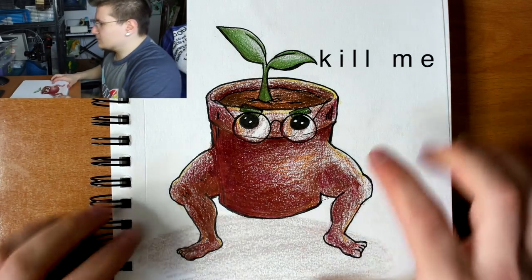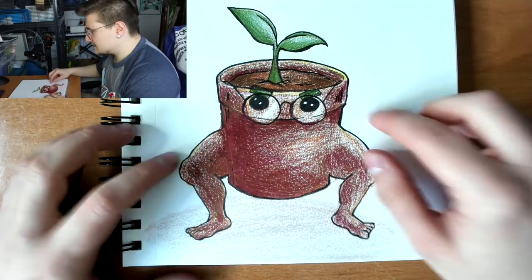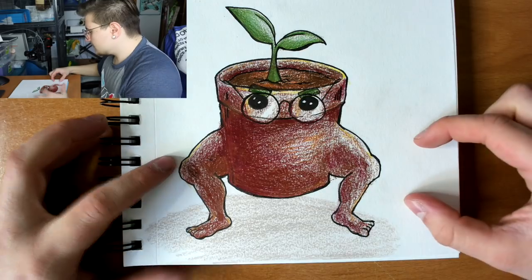Okay, so it's a new day. I'm going to continue working on this. I realized that I want these to be the sprouts' roots breaking out from inside the pot. And I think this will be like the middle transformation of the grass type, or maybe the final. I think the middle, and then I'll make a smaller and a bigger.